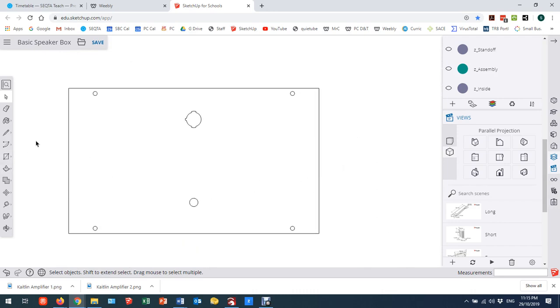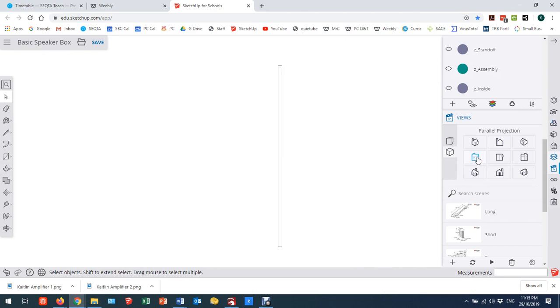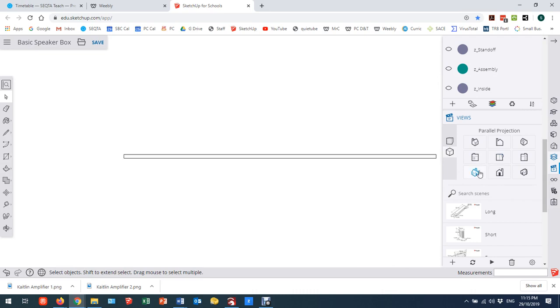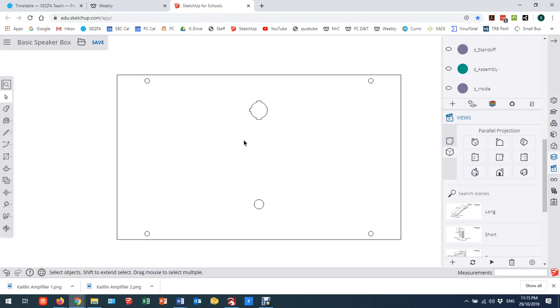I can see exactly what I'm going to be cutting and I can export this. The key things are to pick your views — there's no point looking at it from the side or the top. I can look at it from the front and laser cut that, and that would work just fine. I could also look at it from the back — I'll show you that in a minute. I'll just note this little notch here; this is the back piece.